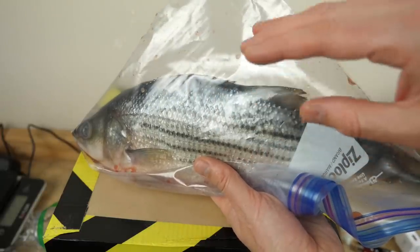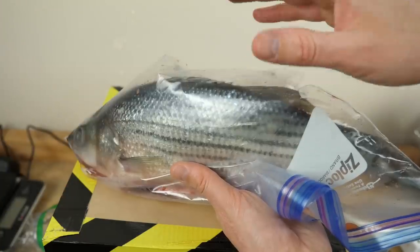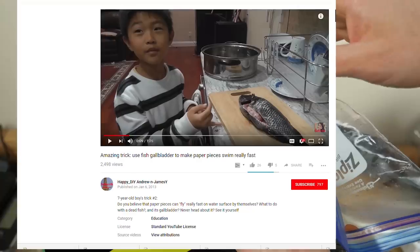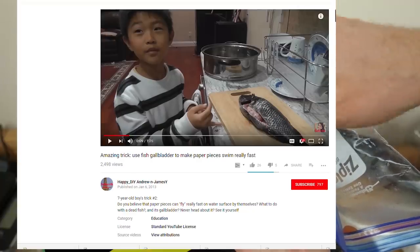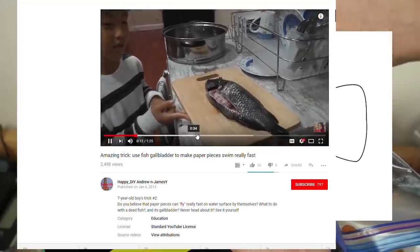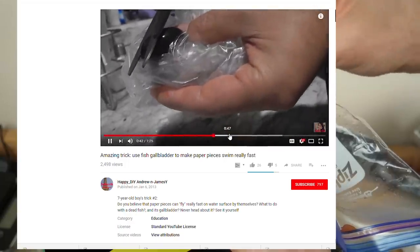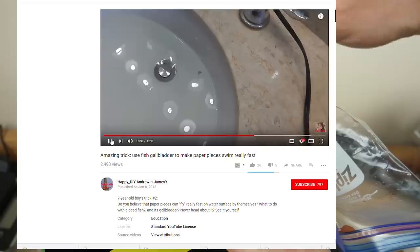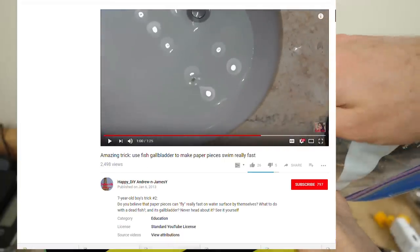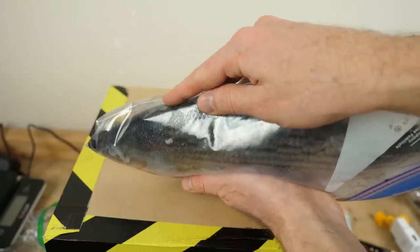A few months back somebody emailed me with a link to a YouTube video. The YouTube channel is called Happy DIY, and it's a kid that does science experiments. In one of the experiments, his mom was cooking fish for dinner that night. He got the fish gallbladder from the fish, cut it open, soaked some papers in it and let it dry, and then when he put those papers in water, the papers just started spinning around in circles really fast. They wanted to know if I could recreate that and see if I could have an explanation for why it's happening.